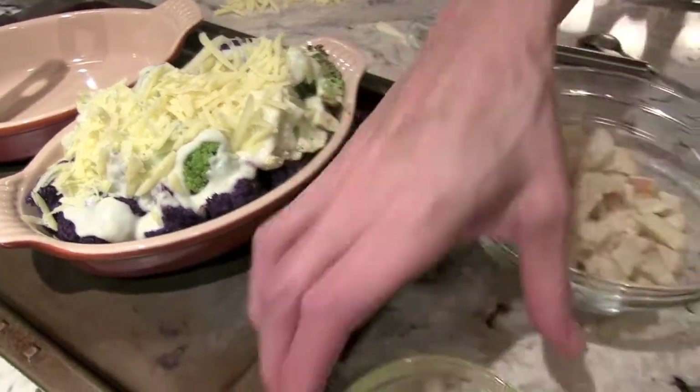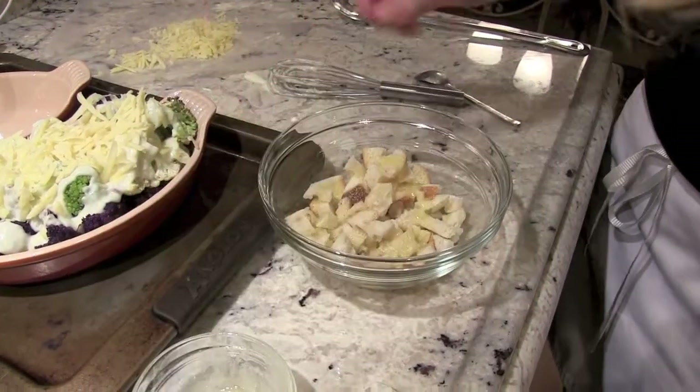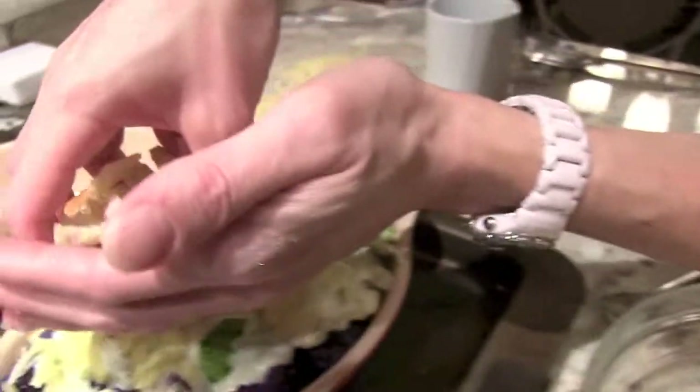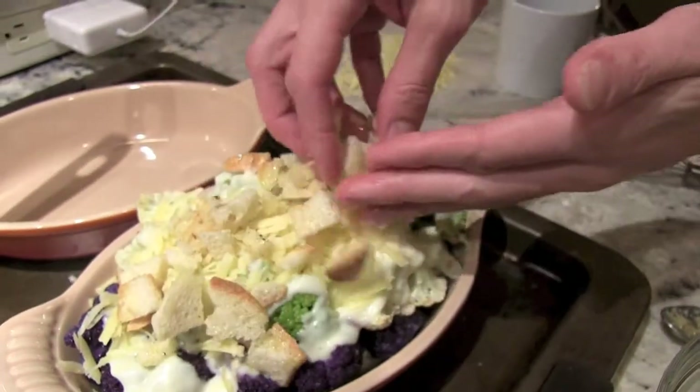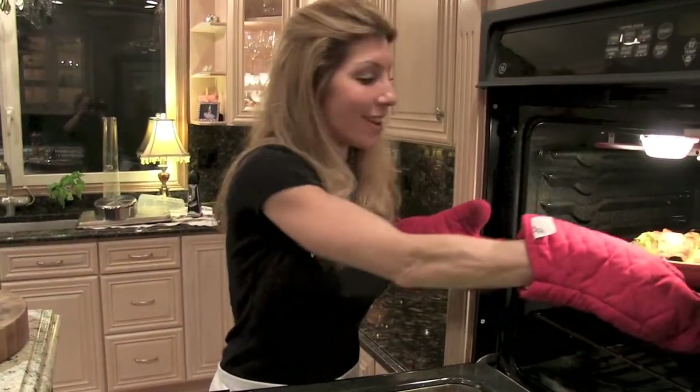I like to top it with bread crumbs. I have some melted butter, and I just take the melted butter and toss the bread crumbs in it, then top the cauliflower au gratin. This gives it a nice crunchy texture — so it's hot and bubbly and golden brown on top.